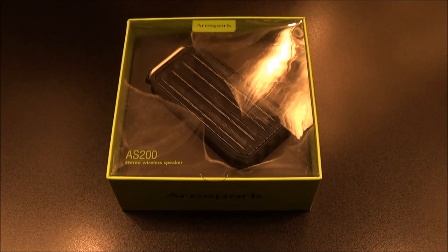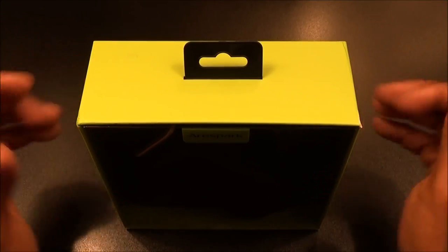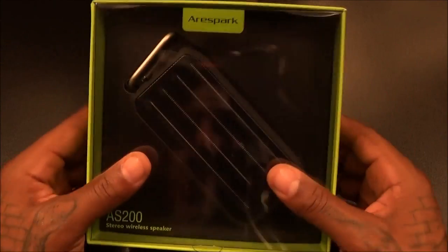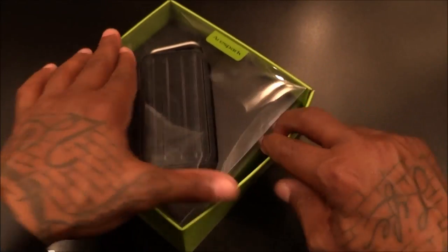Summertime is right around the corner, it's time to go outside and hang out. This is what you want — a little Bluetooth speaker to take out to the barbecues, take to the beach, wherever you go. Simple presentation, let's pop this open to see what it looks like.